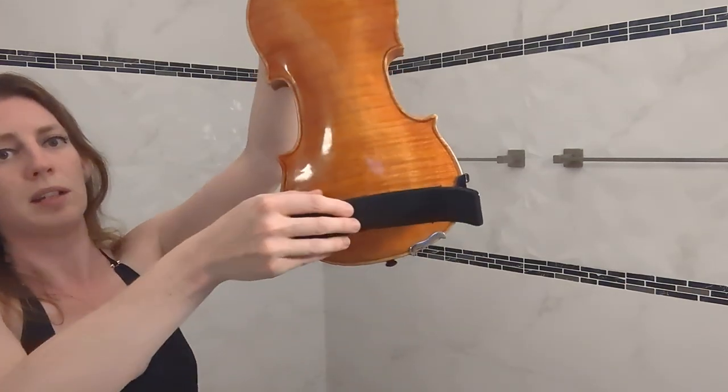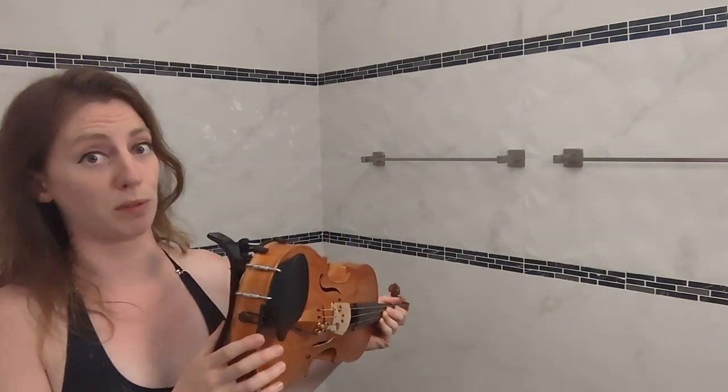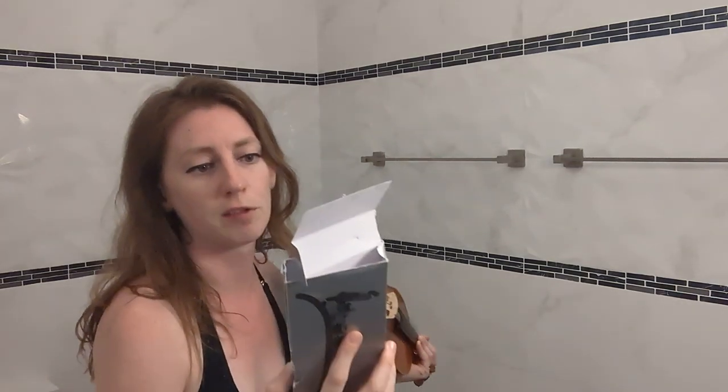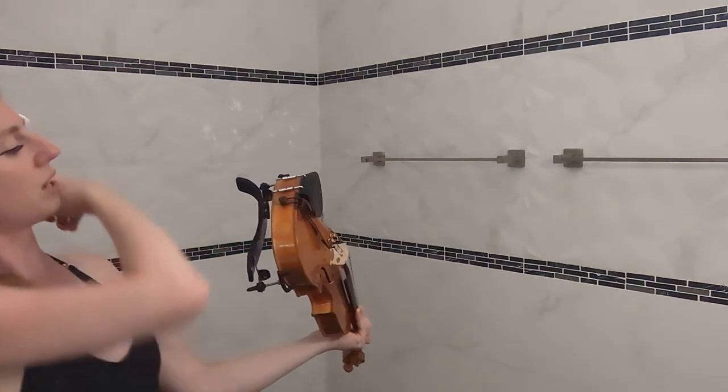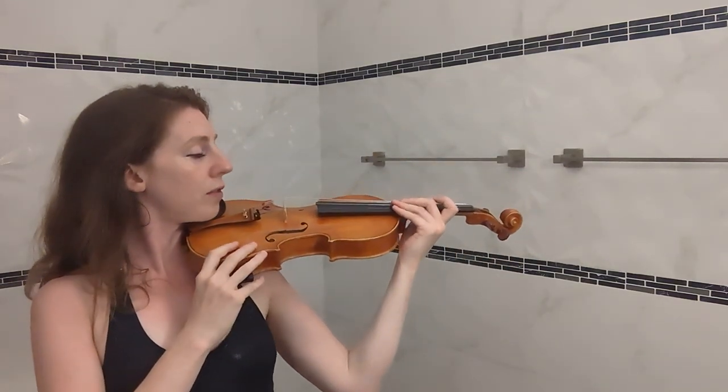If the feet of your shoulder rest are too wide, you might need to push them in slightly on the Bon Musica; likewise if they're not wide enough, pull them out slightly. Normally most violins are roughly the same width, so it shouldn't be anything major. This particular model fits full-size violins — for a violin of 205 millimeters in width. Now I'm going to check whether it fits me on my shoulder, so I'll pop it on and look over the end of the violin.